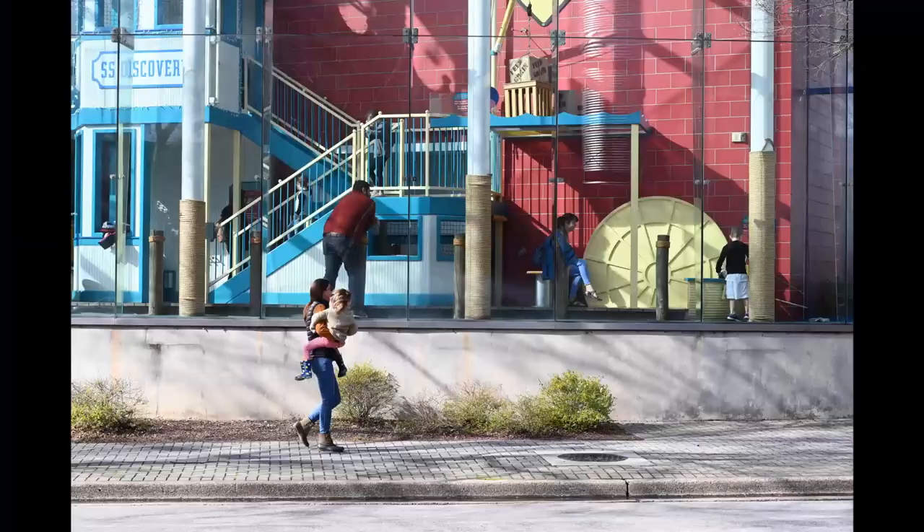The streets are so broad down here that I can't shoot across the street at 70 millimeters and get close to the subject. I'm trying to concentrate on subject matter that is on the same side of the street as me. You can get environmental shots across the street, but — like here — there's a lady carrying her young child on the opposite street, apparently going to the Creative Discovery Museum. See how small they are in the frame?